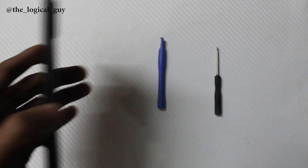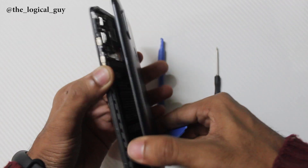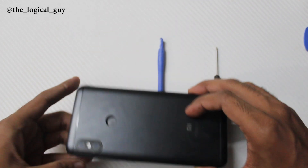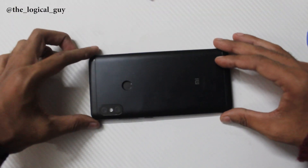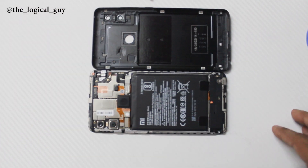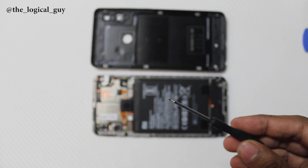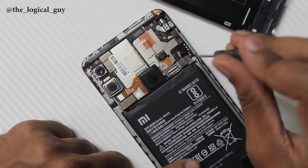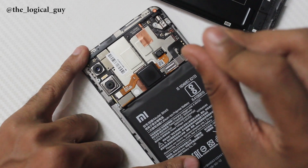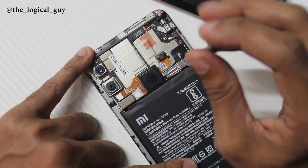Please be patient and gentle with your smartphone. Once it is all done, you should be able to lift up the back panel. There are no cables connected to the back panel, so you don't need to worry about cables. Now we are going to use the Philips head screwdriver and start unscrewing the protective shield which is placed to protect the battery cable, just in case it plugs out during a drop of the phone.